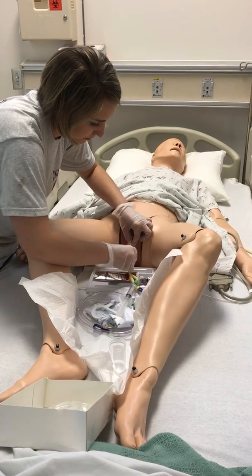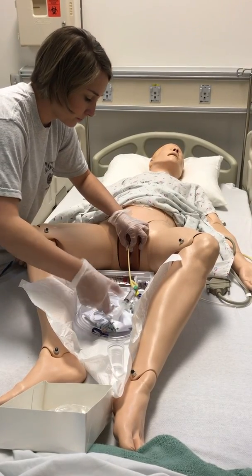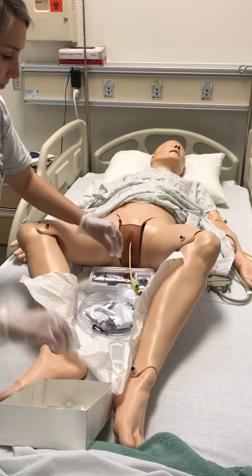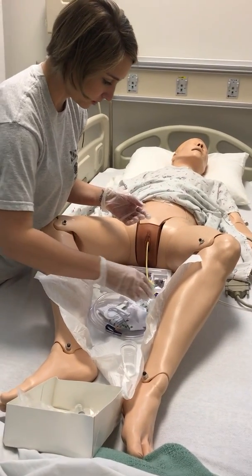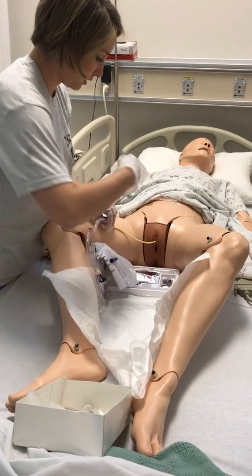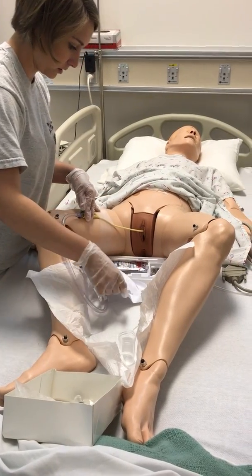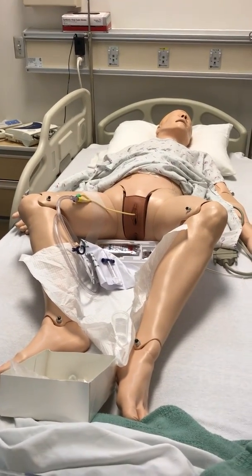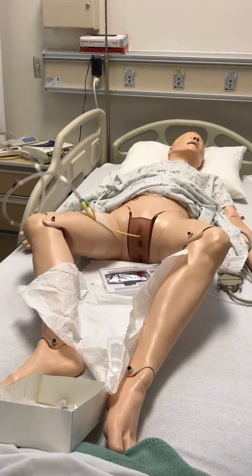Very good. I'm going to blow up the catheter because there's some residual. I'm going to tug gently. Very good — it's in place. I'm going to take and attach this to your leg. There we go. I'm going to remove my gloves. I'm going to attach this to the bed line.